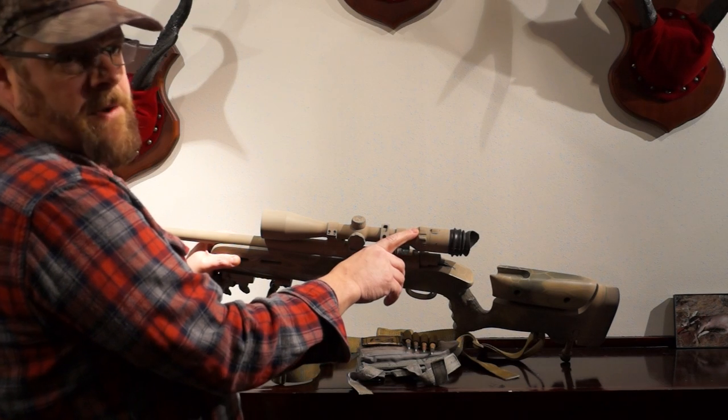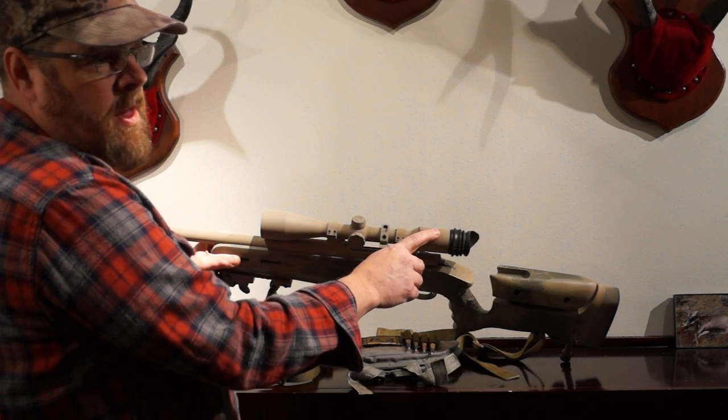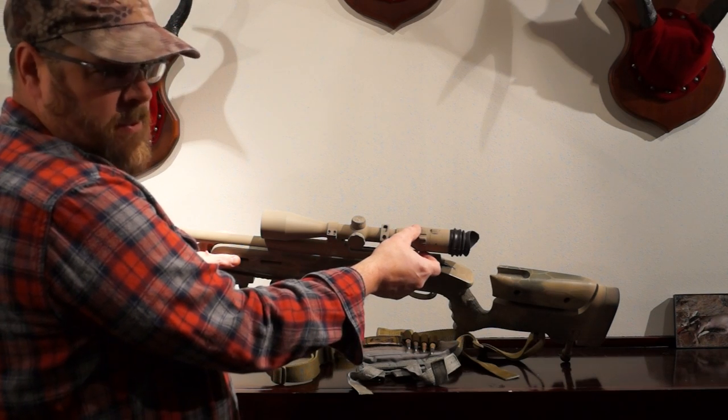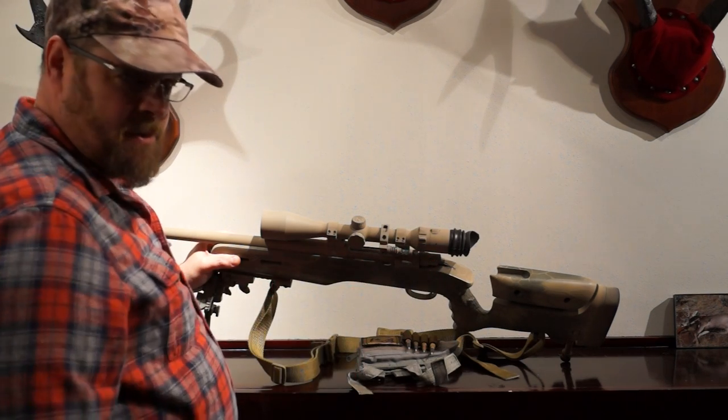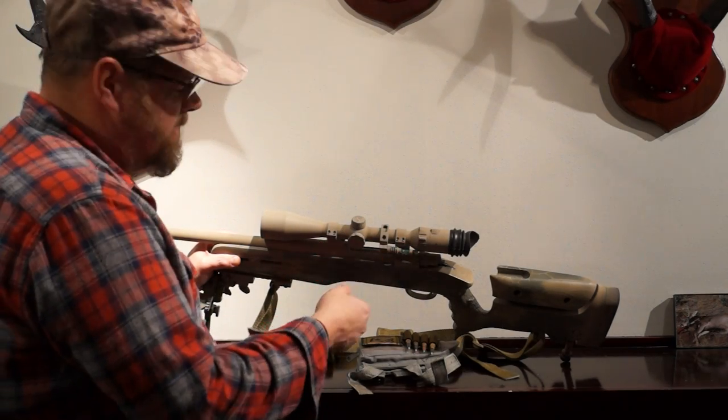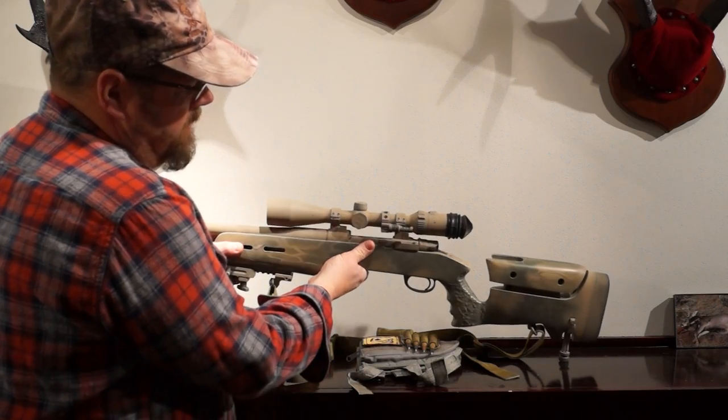I also installed a couple of fiber optics up here with a rear sight that calibrates my scope on a quick fly. All I do is center up the red in the middle of two green dots — that calibrates my scope to my reticle to my load. It's a fine-tune kind of thing.